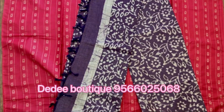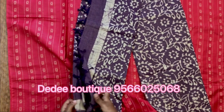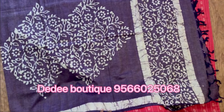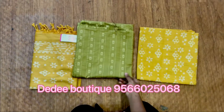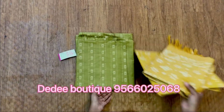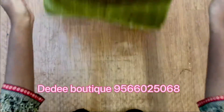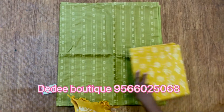For your kind information, we are delivering with the stitching of materials, provided you give us your measurements.